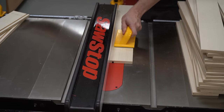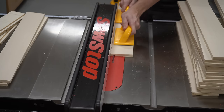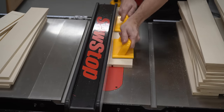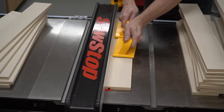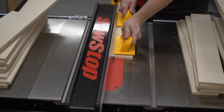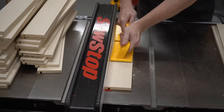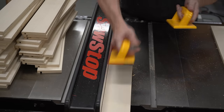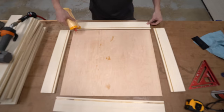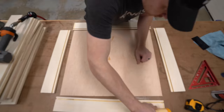For the drawers, I will cut dados to receive the bottom panel. These drawers are going to be super simple — just butt joints since it's only for the shop.